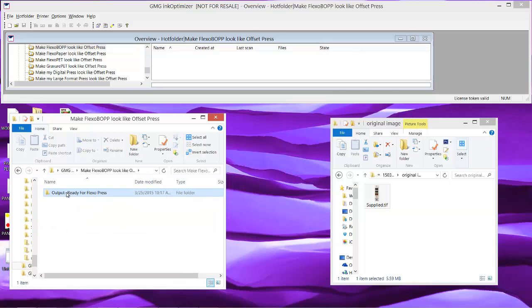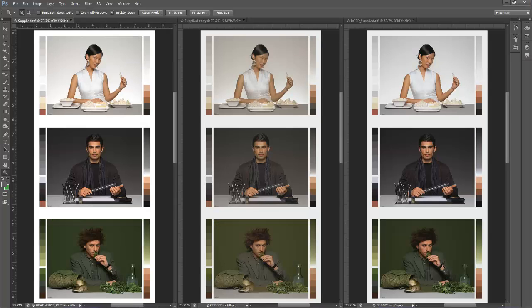Let's take a look at how we did. What the customer wants is on the left, how it would typically print is in the middle, and on the right is how it will print after using GMG.